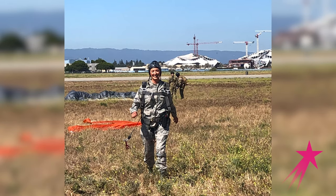Once you're on the ground, you have to disconnect yourself from your parachute, bundle everything up, and then you walk away.